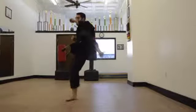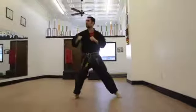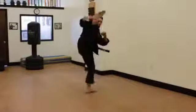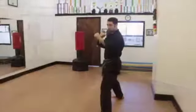Lock your eyes with your target immediately after so you can lift your leg to a chamber and kick right away. Use the spin to generate power in your kick. The spin should be performed very quickly.